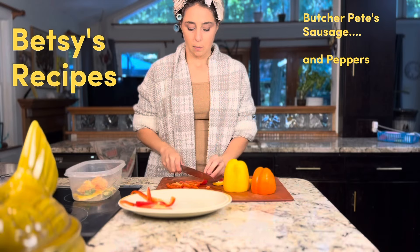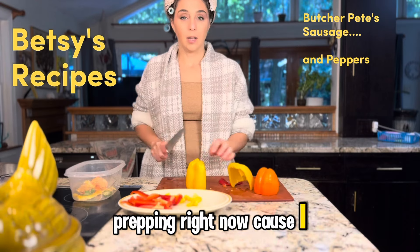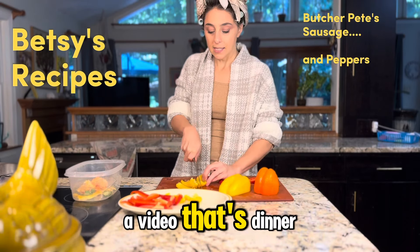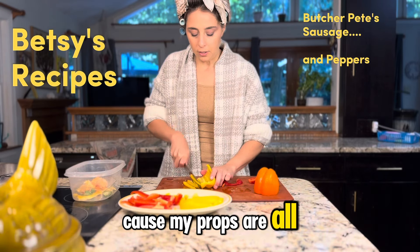So we're prepping right now, cause I like multitasking. So if I'm cooking in a video, that's dinner. Cause my props are all useful.